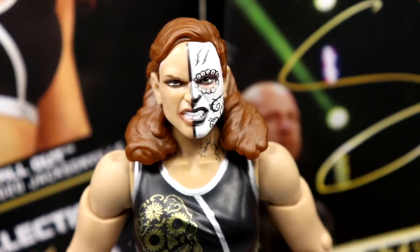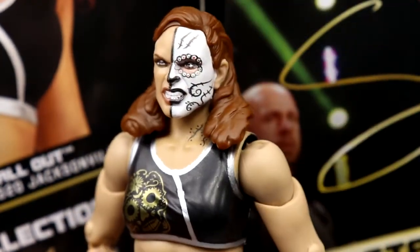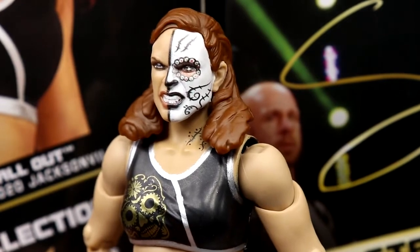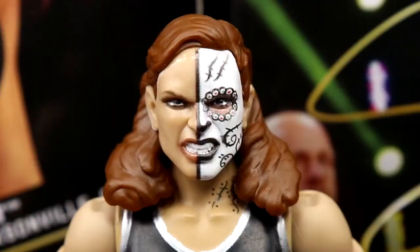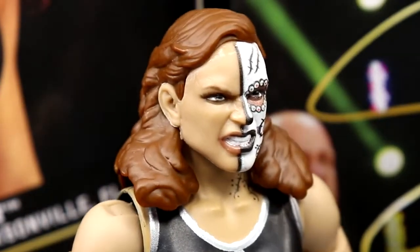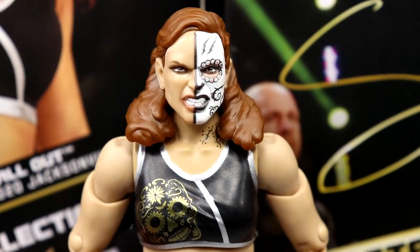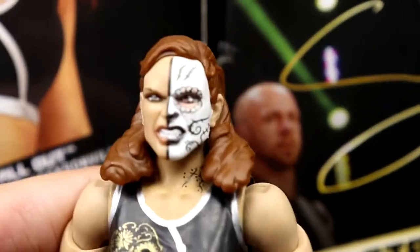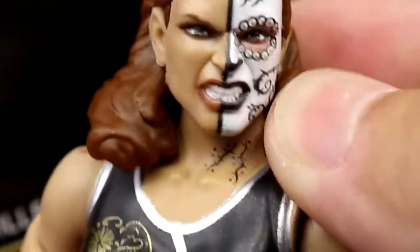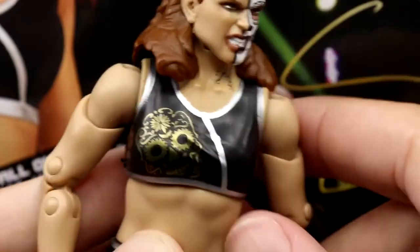Getting into Thunder Rosa's head sculpt — I like this a lot. I think this is a really good head sculpt. The likeness is pretty fantastic and the face paint looks really good. You have that Day of the Dead sugar skull face paint covering half her face — it looks really sweet. The hair color looks good. I think this makes it a really good figure. It feels really good in the hand, and women's figures are continuing to get better and better.